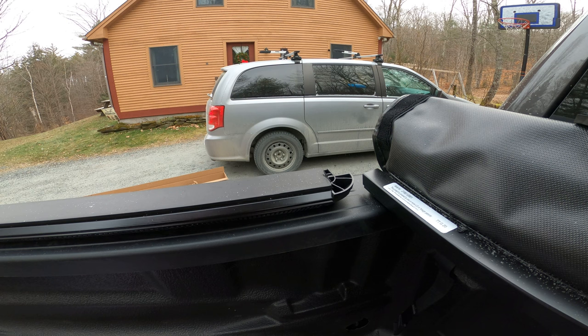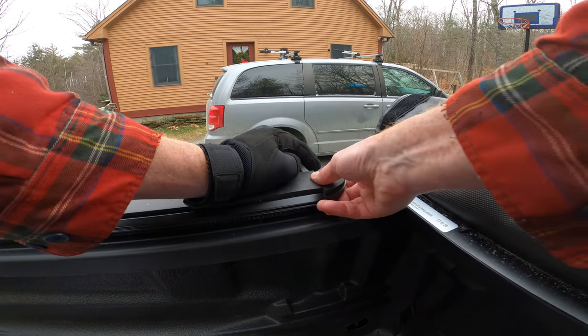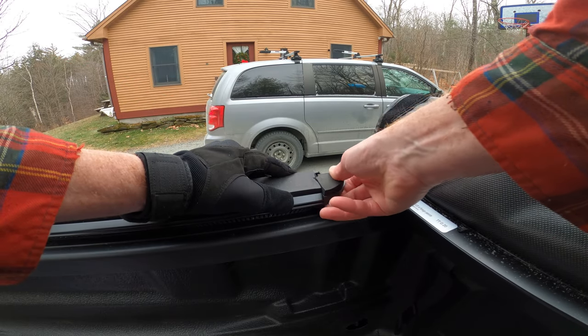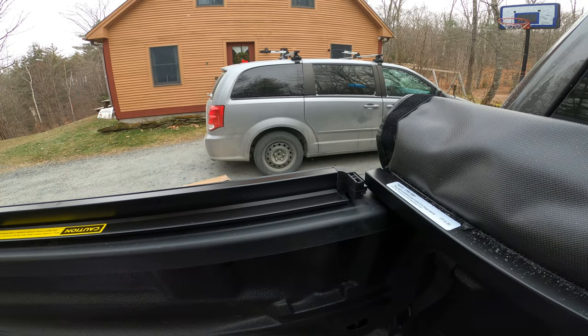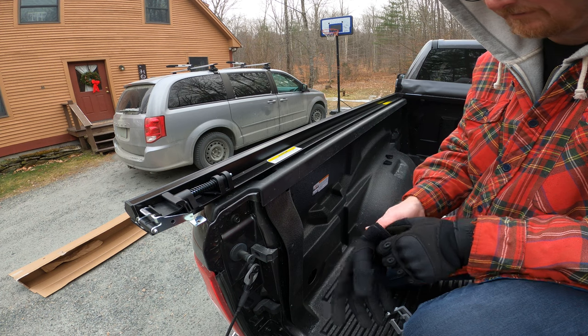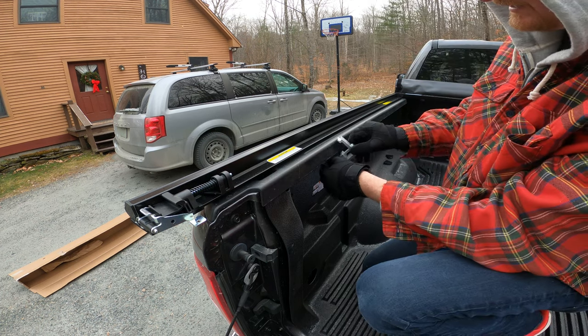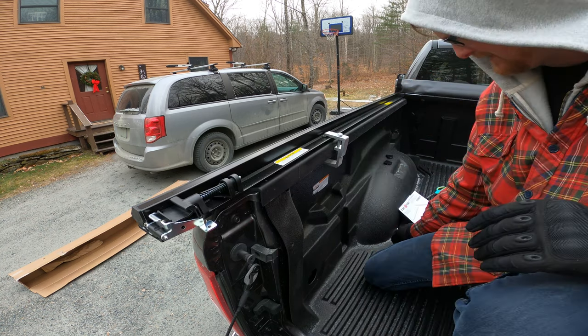I feel better about that — it's not puckering up as much as it was. Let's flip it back over and put our clamps on. Loosen these up. I've got to cover my fingers, it's cold out here. The clamp just slides under the bed, on top of that, and that's going to clamp it down.